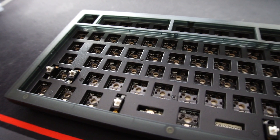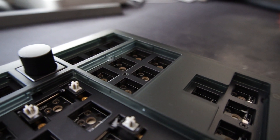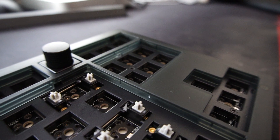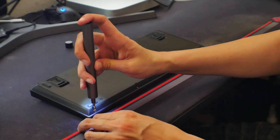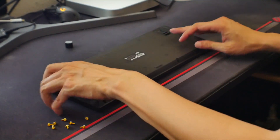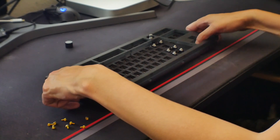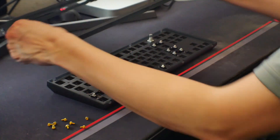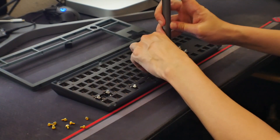The Keychron V3 is part of their budget lineup and it's made out of plastic. These keyboards are case mounted, not gasket mounted, but to be perfectly honest the build quality is really really nice. Just taking it apart, you need to remove eight screws on the back and the top part just pops off really nicely — you don't have to force anything. Everything just fits together really nicely with no weird squeezing of parts.